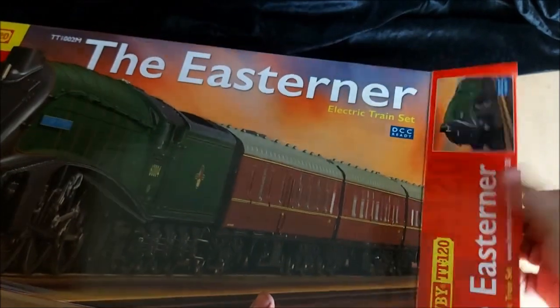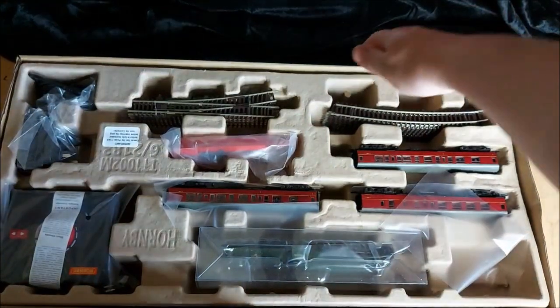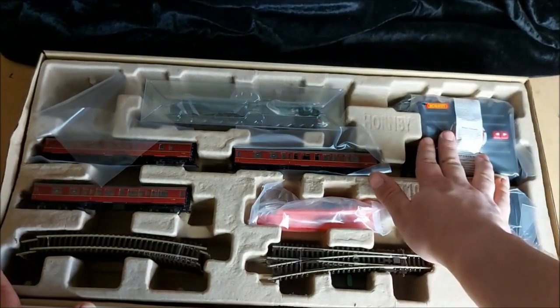It shows it's not been opened - it's fighting me. That was more effort than it needed to be. So we'll set the box back there. We are greeted with this lovely tray, and removing the lid we see the contents of our pack here. We've got the standard basic Hornby controller.